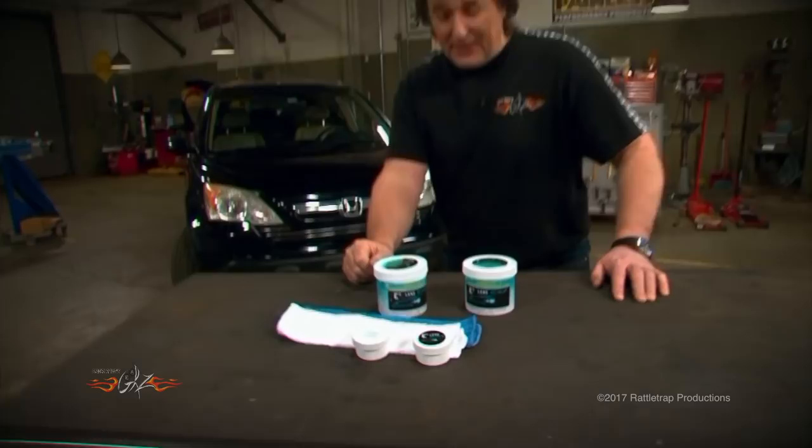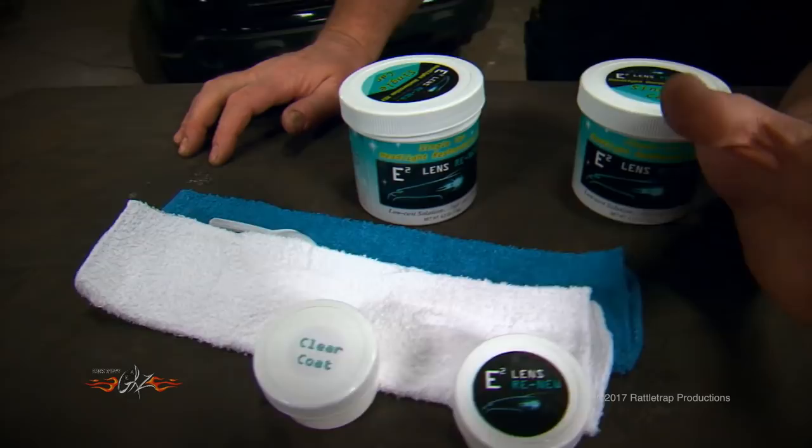They've got a cleaner, they've got a clear coat, and just a couple of towels — but don't be fooled here. There's a lot of science and a lot of testing that went into the ingredients in these tubs. Take a look.